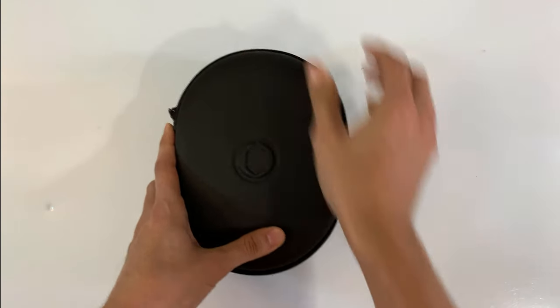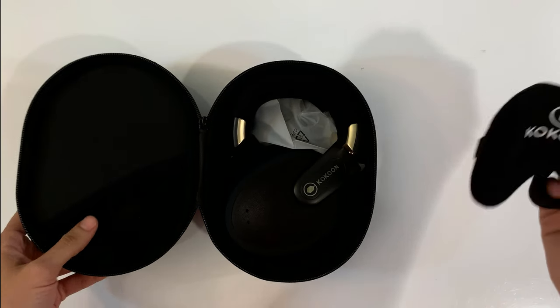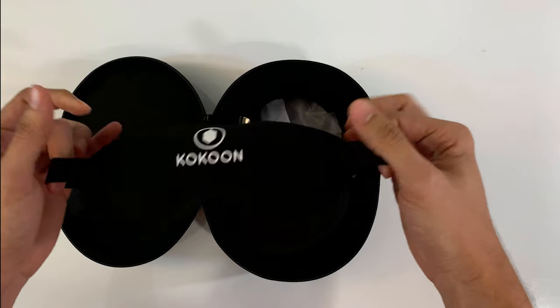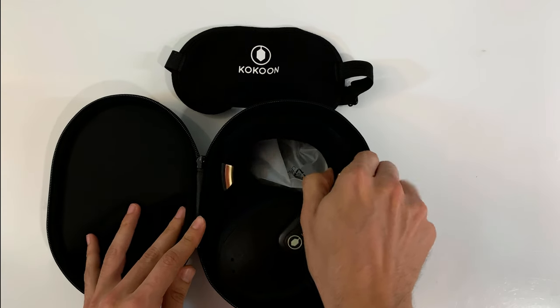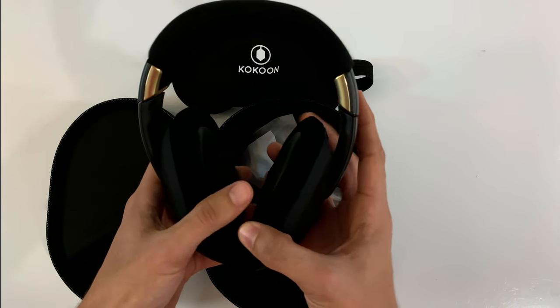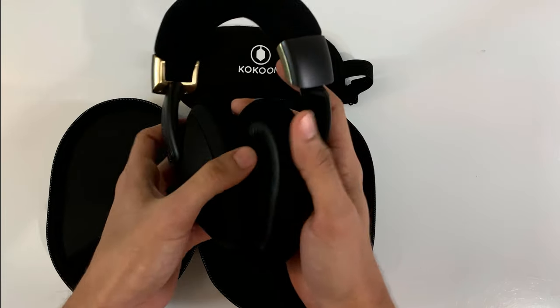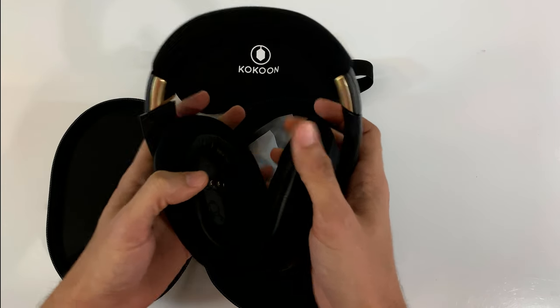I'm so excited. Beautiful. So inside of the actual case, you get the promised headgear — here's the Cocoon itself. First impressions: very lightweight. It feels like a pillow, so that's promising.